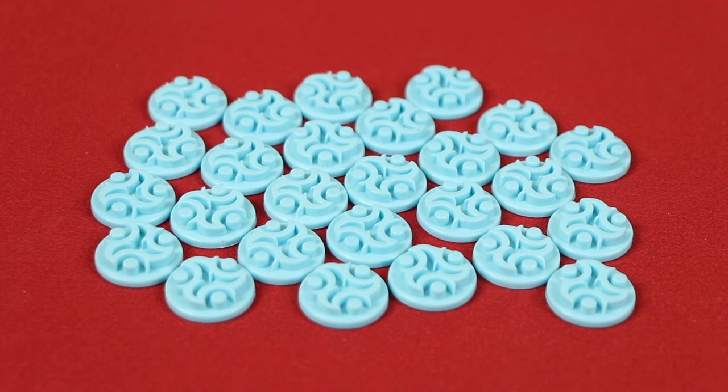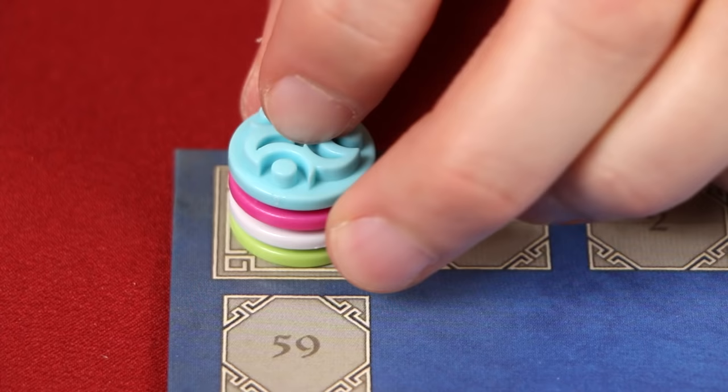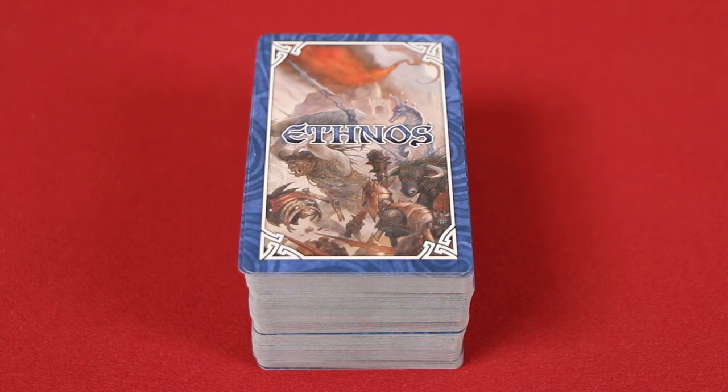Each player now chooses one of the 6 possible colors and places these matching control markers in front of themself. Around the outside edge of the board is a score track. Have each player put one of their markers on the zero space. In this video, I'm going to set up for 4 players.